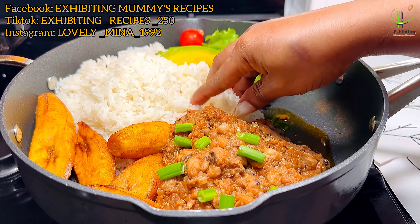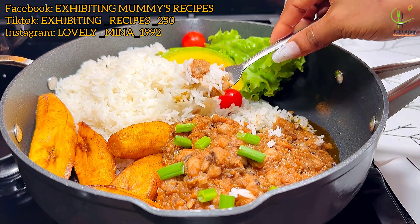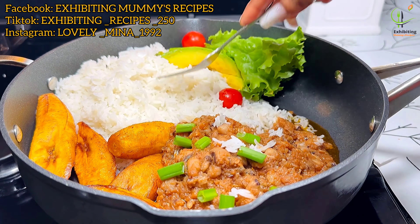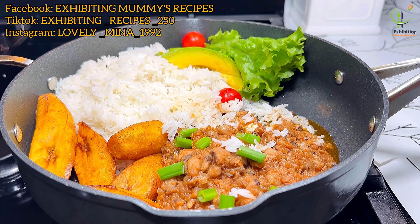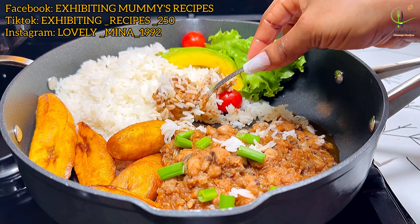You can actually add the tomato sauce that was in the mackerel can, but I don't prefer that way. So after I waited for some time, I will just add my beans. I'll bring you the beans recipe very soon. I'll just add my beans and give it a stir, then add the sauce to it.